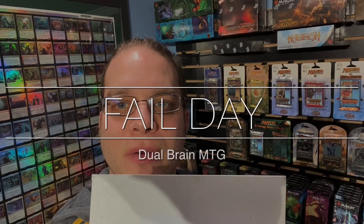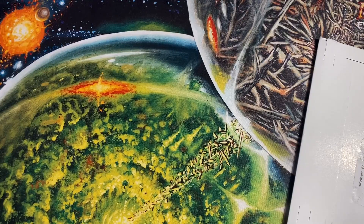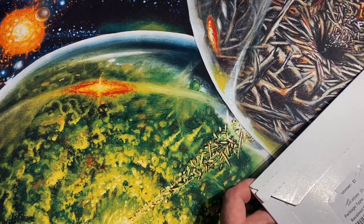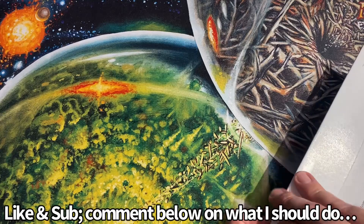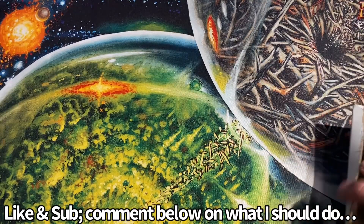Hey guys, today we got mail day — hopefully it's gonna fill one of these holes. Let's see how that goes. This is another blister mail day. I'm just a little bit worried about this one. I don't want to show it because it's got my address on it, but let's see what we got.